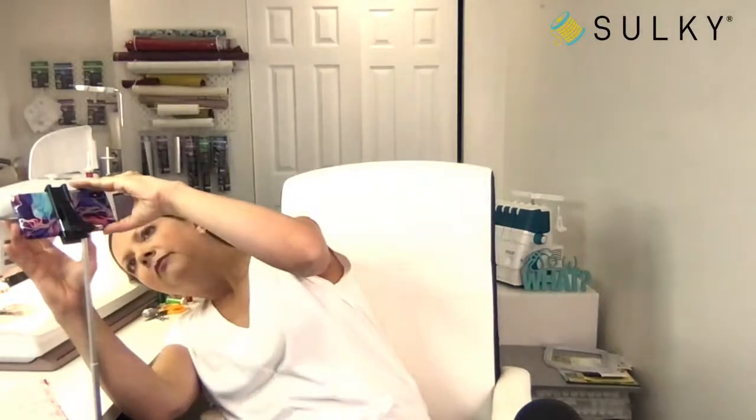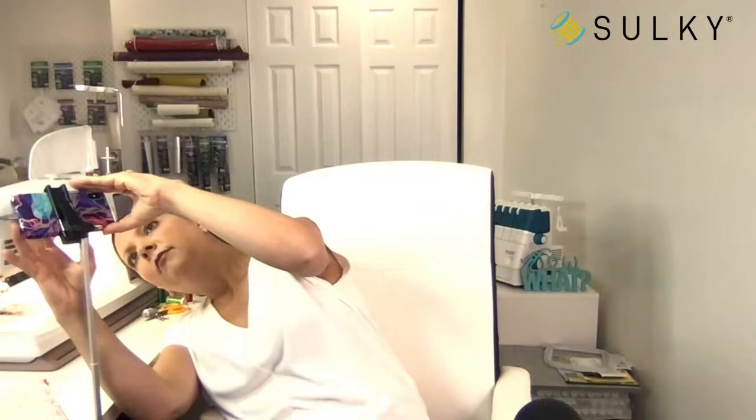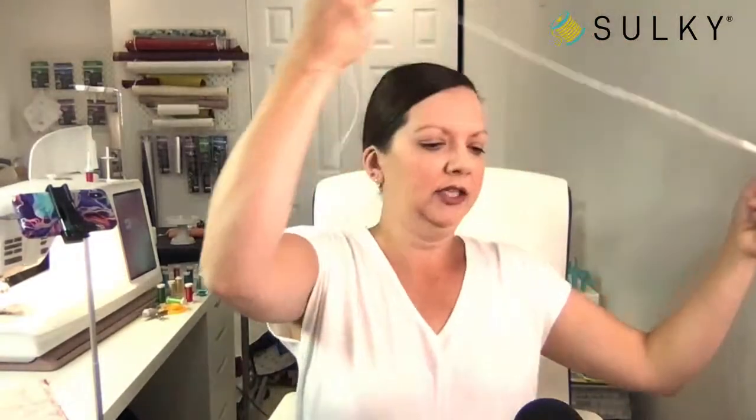Bear with me a moment while I troubleshoot this. I was hoping to have a second camera on here so you could see some sewing. I'm going to show you how to do a french seam today — this technique is really invaluable for a lot of different things. I apologize for the technical difficulties but we'll get it straightened out.